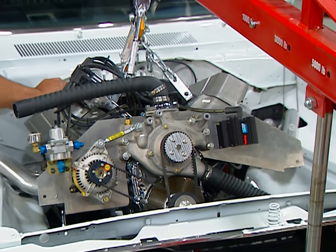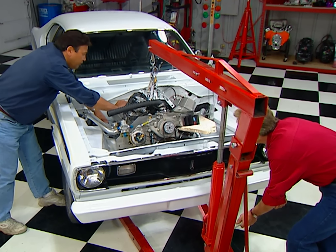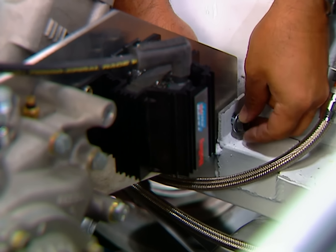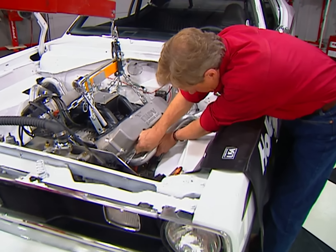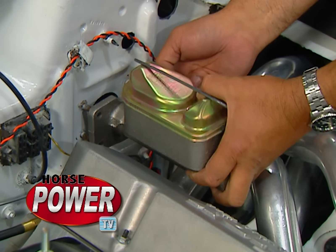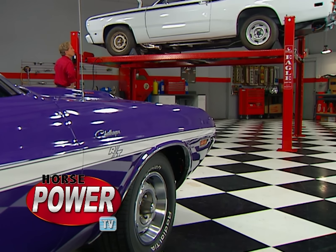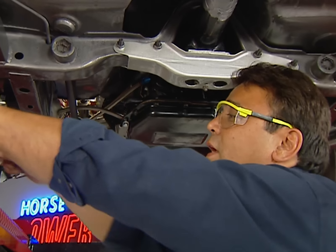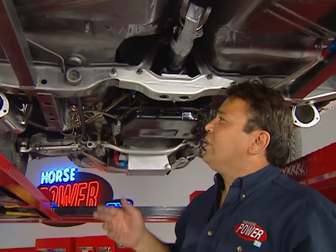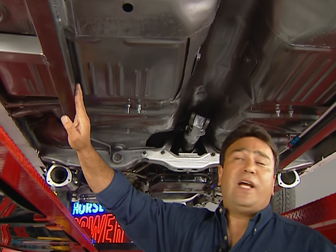Once we get these headers in place, we can go ahead and drop that big block. Real slow — here we go. Let me level this thing out a little bit. Looking pretty good over here. There we go. We got lucky under here — we were able to use the stock cross-member and the trans-mount, but let me show you a couple of modifications we had to do to really plant the power.